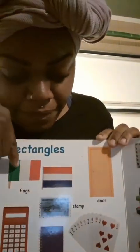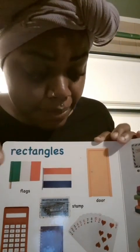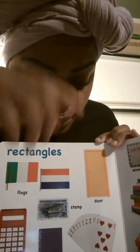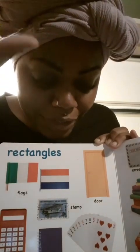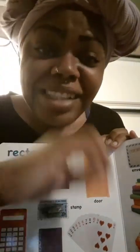Rectangles. The shapes that match the rectangle are a flag, another flag, a door like your front door at home, a stamp which goes on the letter, a calculator you use to add things up, a notebook you can write in, and some playing cards.